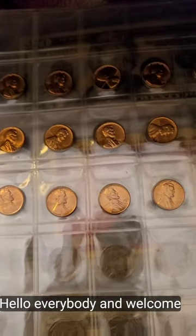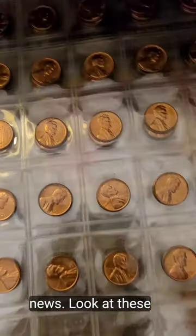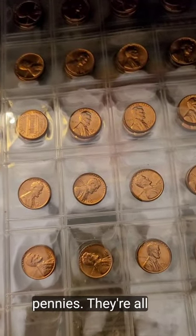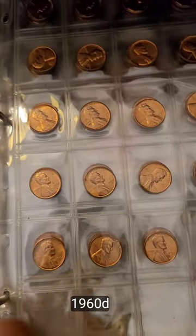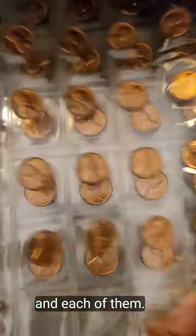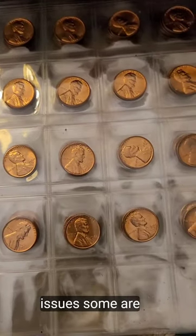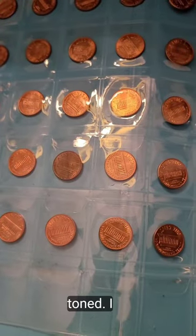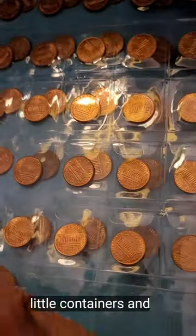Hello everybody and welcome back. I got good news. Look at these pennies — they're all 1960D, and each of them has a doubled mint mark and other issues. Some are toned, and I decided to store them in these little containers.